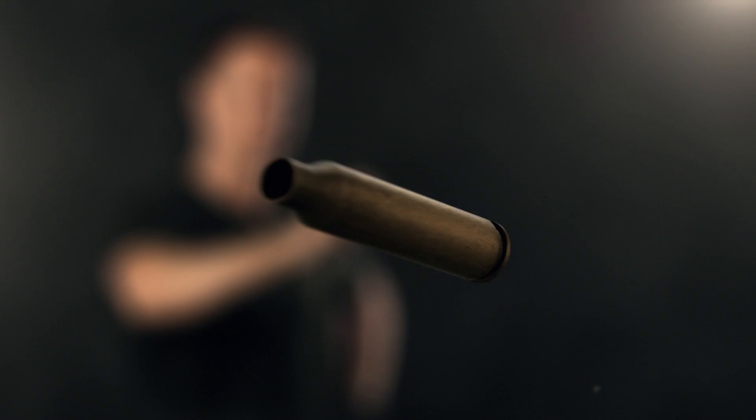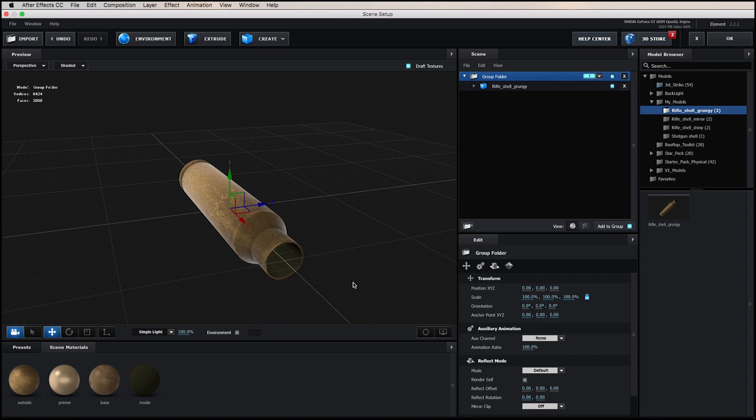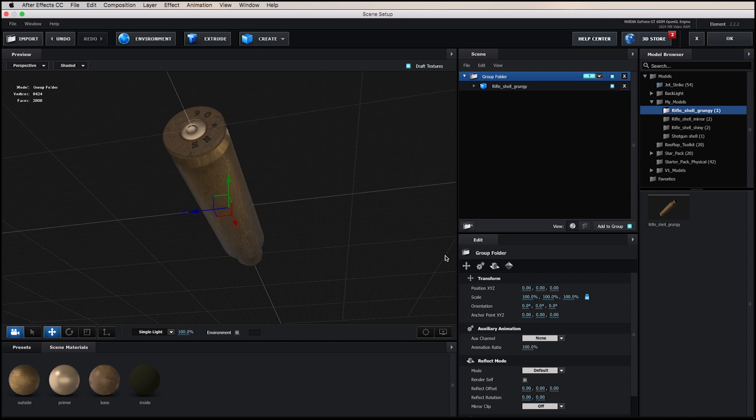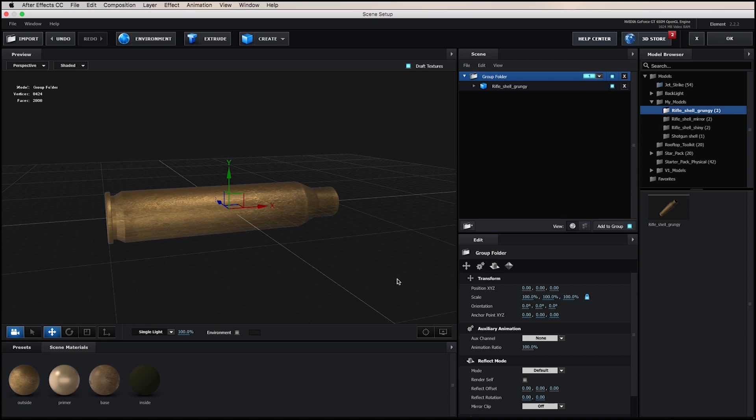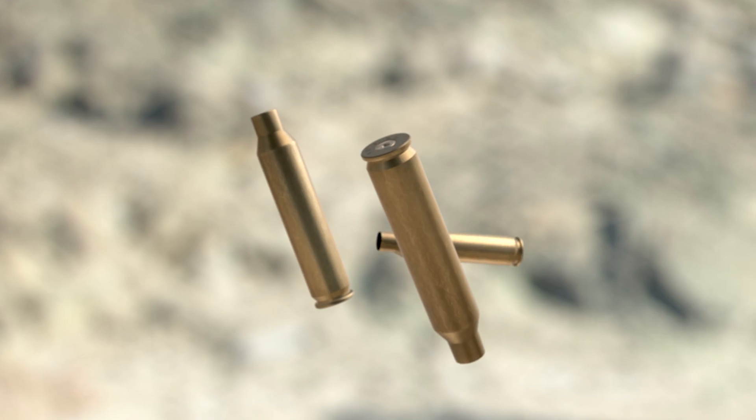Hello and welcome to Independent VFX. I'm Scott Newman and in this video I'll be showcasing our 3D rifle shell for Element in After Effects. We've put together a 3D rifle shell model that you can use inside Element in After Effects. We wanted to create something that's easy and simple to use so that you can create your own great bullet shell animations that can be lit inside After Effects to match any scene.